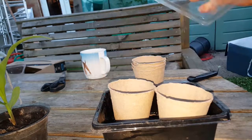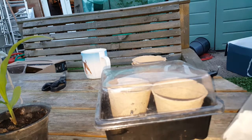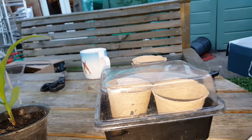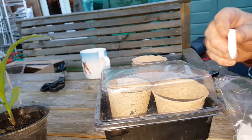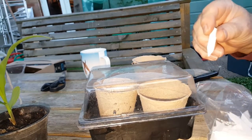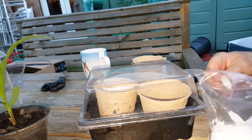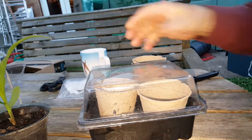Not only that, the fibre pot itself makes a good little fertiliser as it breaks down. The pots come with little plastic tabs — there are a hundred pots in the bag and a hundred tabs so you can write on them what each thing is. I do think it's a shame that with fibre pots they've included plastic tabs; they could have made them out of cardboard or something biodegradable.